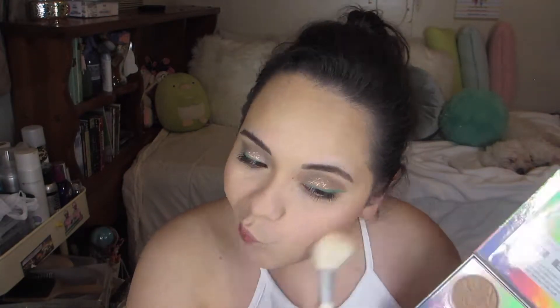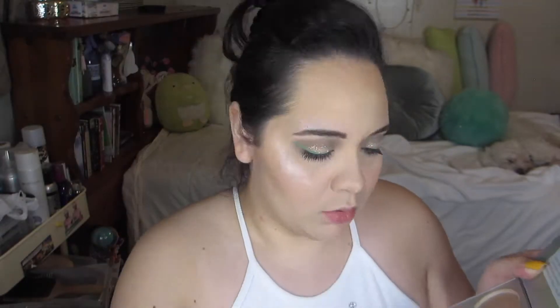And then for my blush, I'm using the blush color in the Physicians Formula Butter Bronzer palette, just dabbing it on with a small MAC blush brush. And then for highlight, I used both highlight shades in the same Physicians Formula Butter Bronzer palette. It's 1:17 in the morning but I'm feeling it. I put highlight on my cheeks, my Cupid's bow, and the tip of my nose.